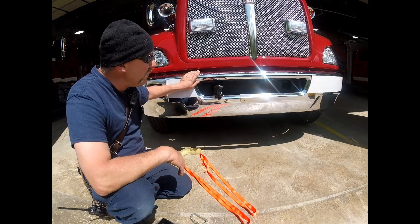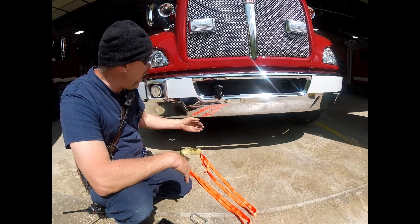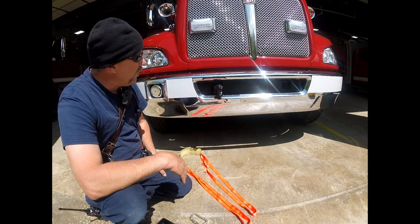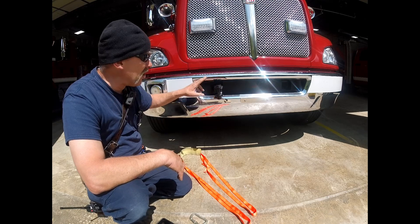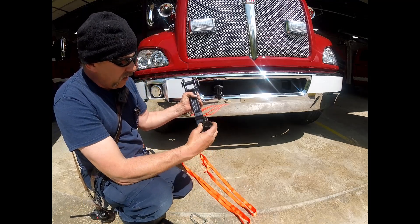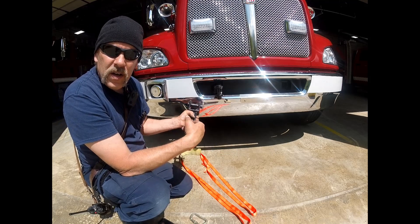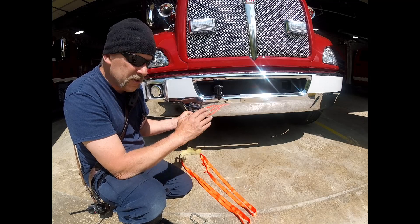This is the front end of engine 22. It normally doesn't have any anchor points, but it does have these recovery pintles that can be installed. The pintle has a locking pin, and there are two of them — they're underneath the passenger seat, or the officer's seat, in a compartment there.